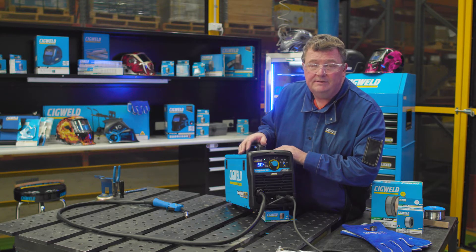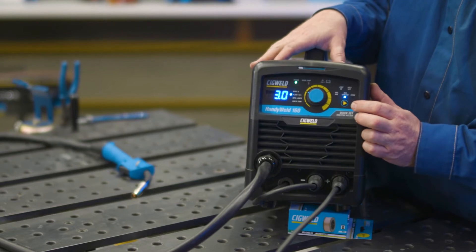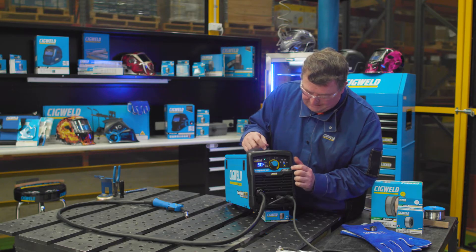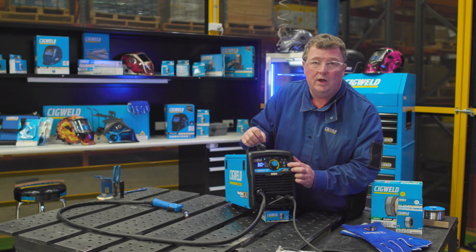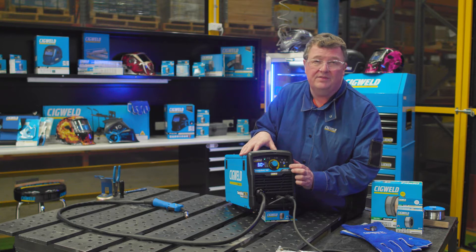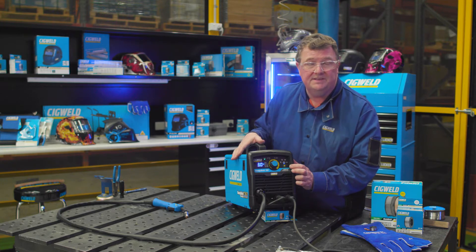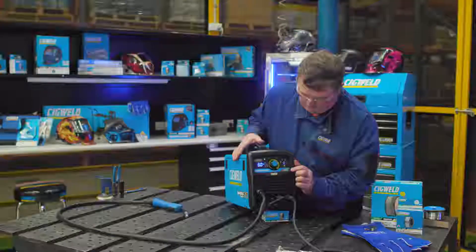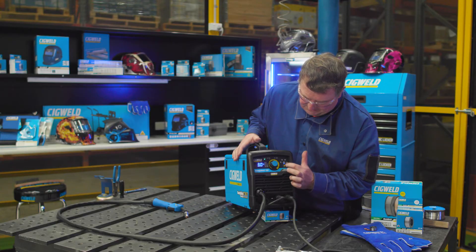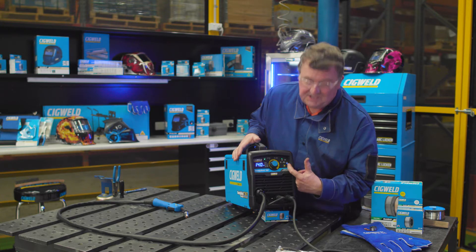The HandyWeld 160 machine is very versatile. We've set it up for gasless MIG welding. We could also do gas shielded MIG welding with solid wire - really good on thin car panels. The beauty of this machine is it will weld down to 0.6 of a millimetre in thickness, and up to 10 millimetres on the high side. It also stick welds - press the soft yellow button and it moves the machine into stick.